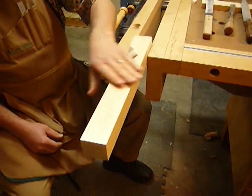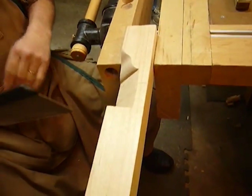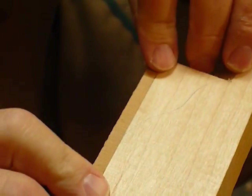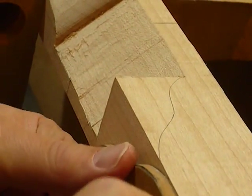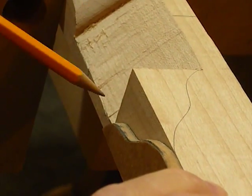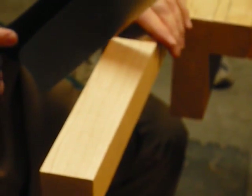Now for the tricky part — we want to cut this curve. I did lay this out wrong. Let me see here. No, that's wrong — put that upside down. There we go. I'm going to do the same thing here that I did before: cut down to these lines so we can waste away all of the big stuff.